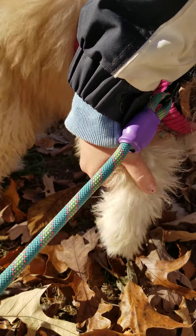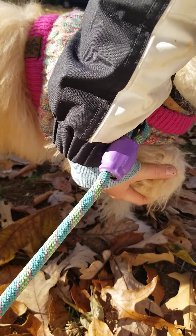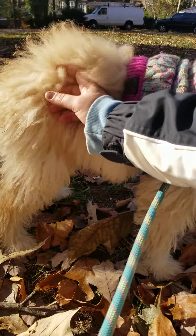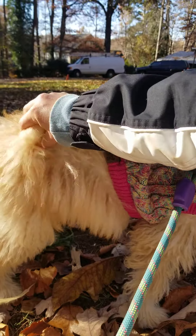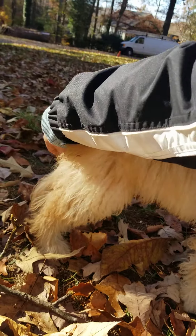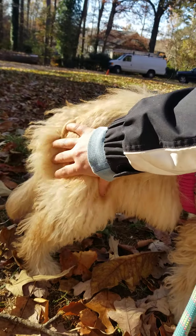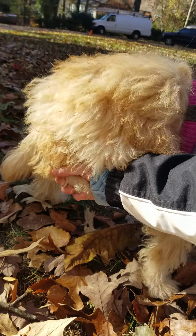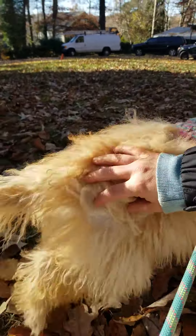I'm going to pick this foot up and bend that ankle. Good girl. I'm just going to kind of touch her all over — I'm going to rub my hand down her tail. Good girl. Because this is also important for a bath and for vet visits. Good girl. I'm going to bend that leg and put it back down.